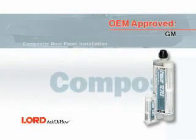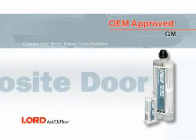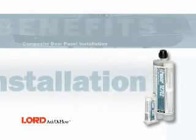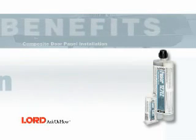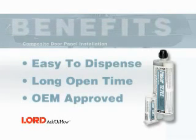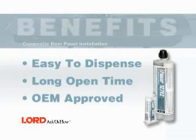In this segment, you will learn how to install a composite door panel using Fuser 127EZ. Benefits of using Fuser 127EZ include easy to dispense, long open time, and OEM approved.